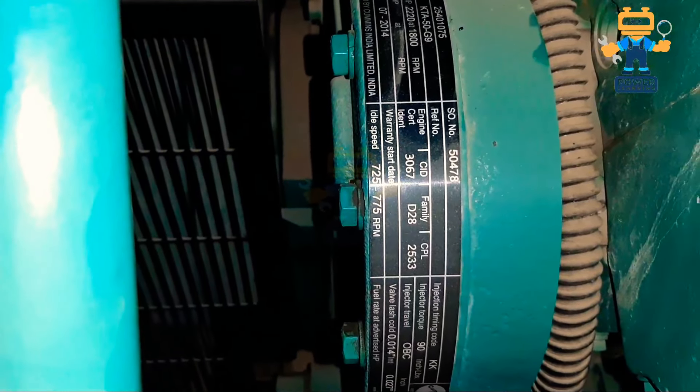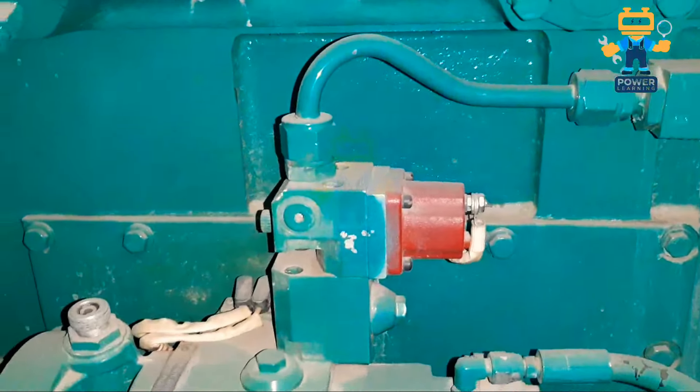The engine block is hot, so let's see the engine nameplate. Here we have KTA50 G3 — this is the serial number of the engine. As you see, this is Cummins, and the nameplate is located here near the fan — near the radiator fan. This is the belt inside as you can see.